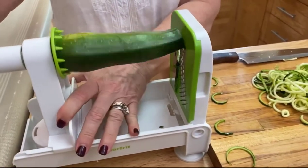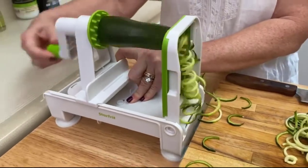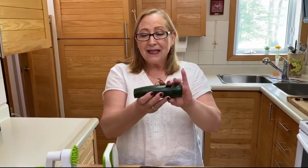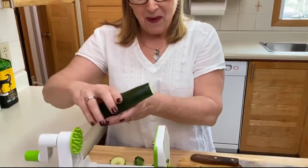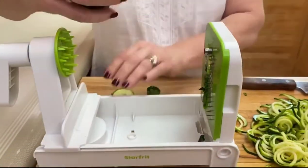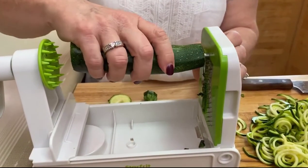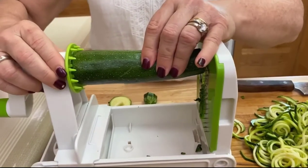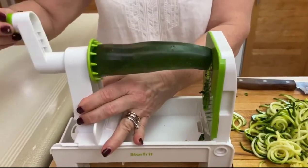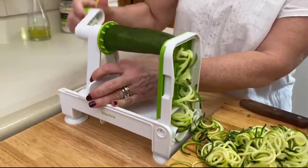Make sure that it's really flat because it's gonna work better in your spiralizer. Then just insert in this little piece of metal here, poke it like this, then with the other side and start rolling — and have a look at this! You get your zoodle.